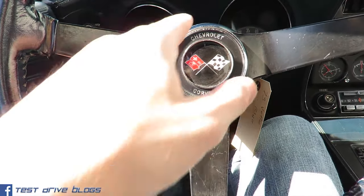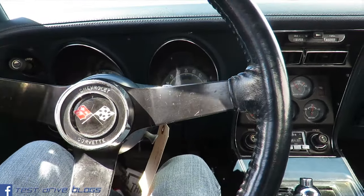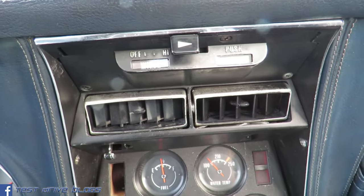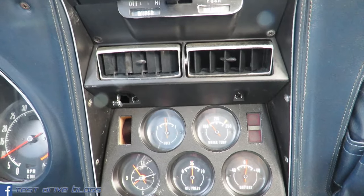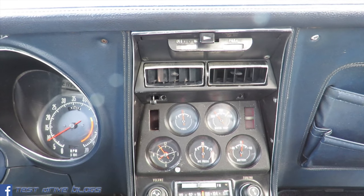Corvette emblem and Chevrolet Corvette on the steering wheel, disable horn, no airbag. Wipers up here, vents, fuel gauge, water temperature, an analog clock, oil pressure, and battery gauges in the middle.